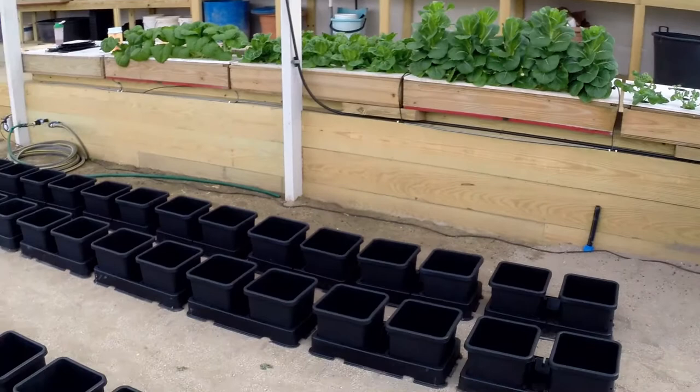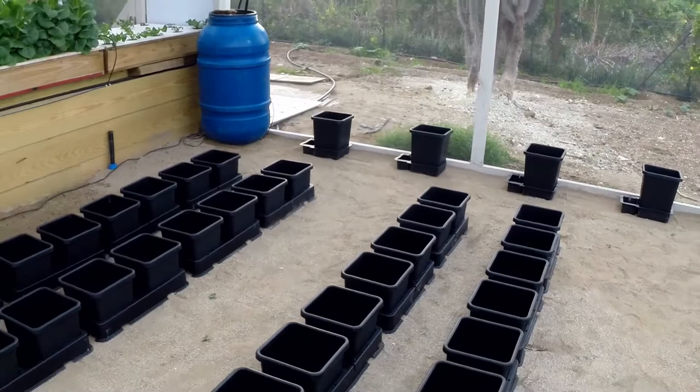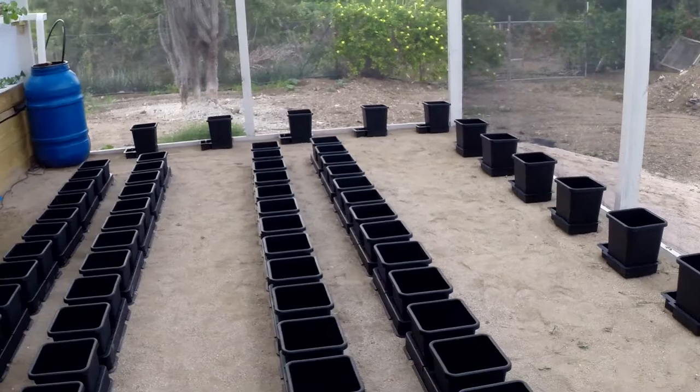Hydroponics is the most effective way to grow on a small area. With all the challenges here in Bonaire in the tropics — and also in Curaçao and Aruba — all the goats, donkeys, iguanas, and lizards, it's better just to grow inside of a greenhouse.